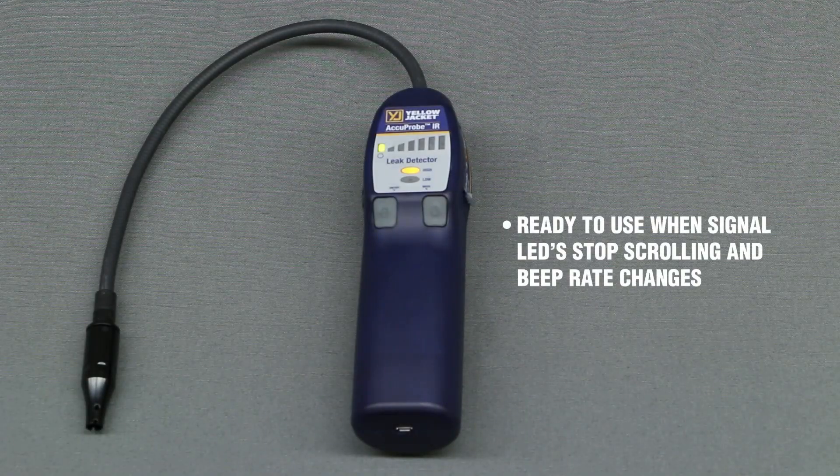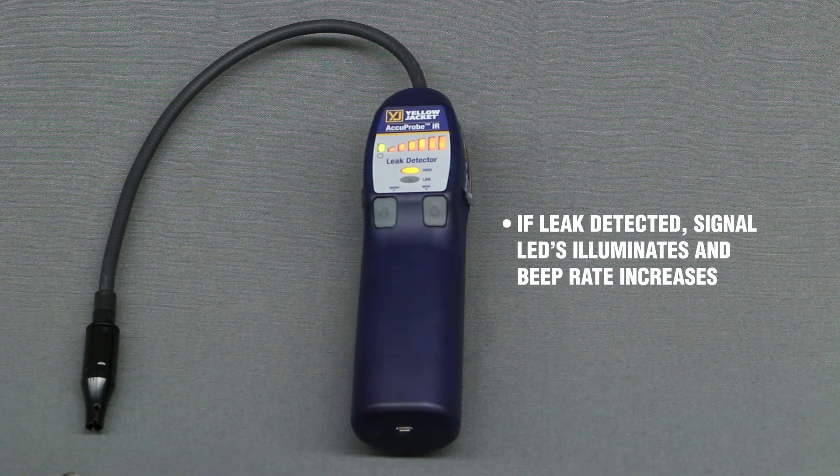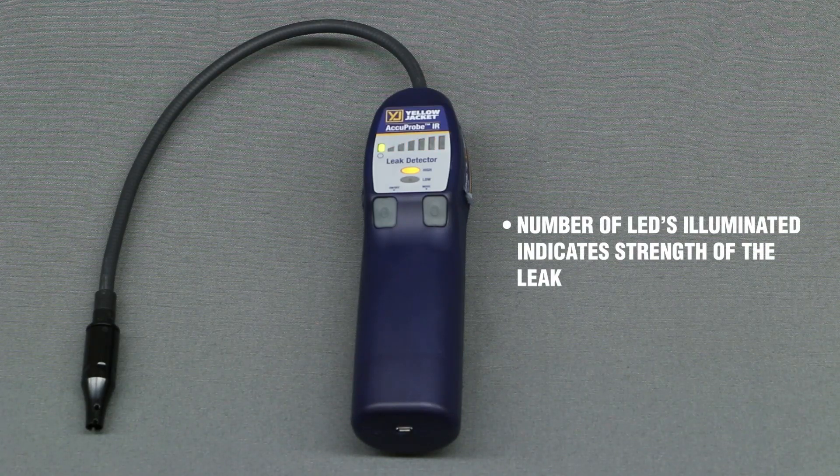The detector is ready for use when the signal LEDs stop scrolling from left to right and a different beep rate can be heard. If a leak is detected, the signal LEDs will illuminate from left to right and the beep rate will increase. The number of LEDs illuminated indicates the strength of the leak.